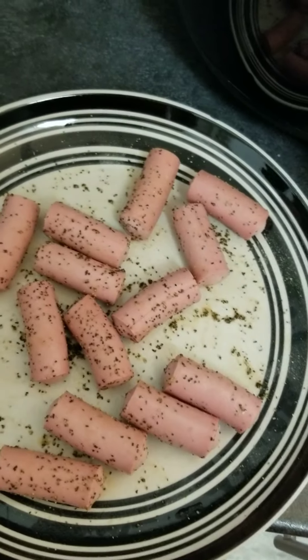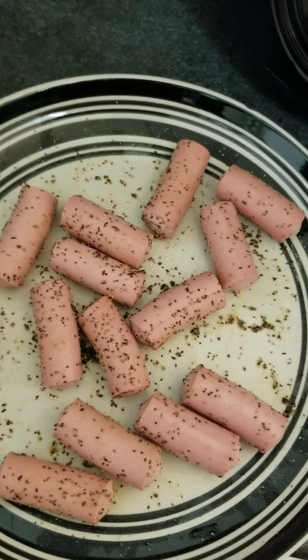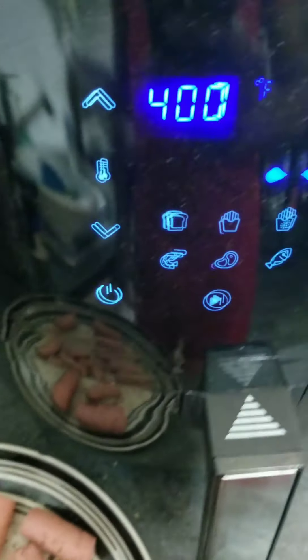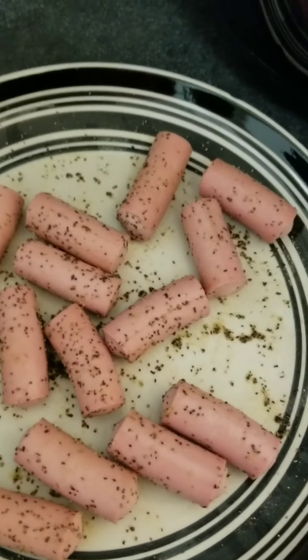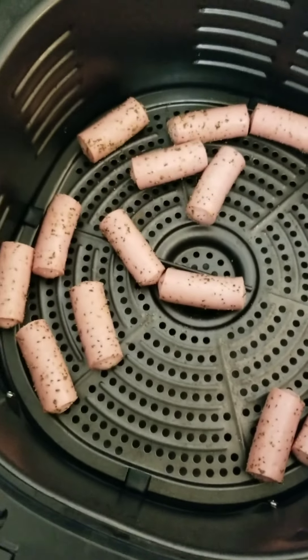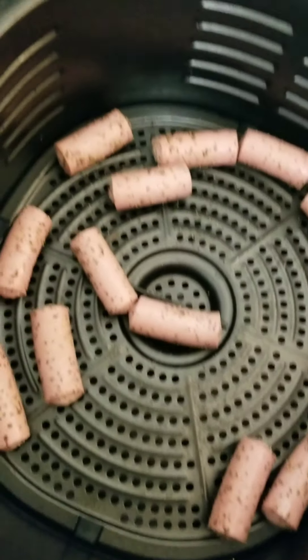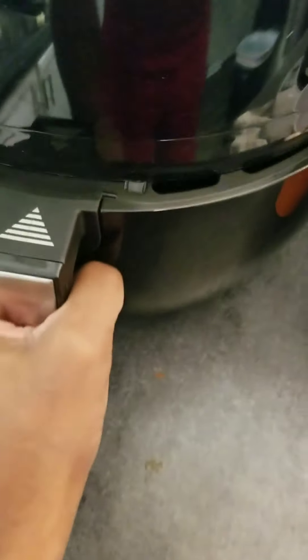Once the air fryer gets hot, I'm going to throw them in there and air fry them real quick on high heat — 400 degrees for about a minute or two — and take them out. That's it, so we'll see how they turn out.